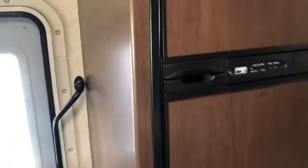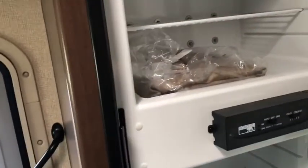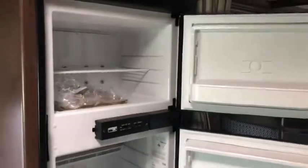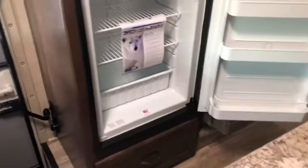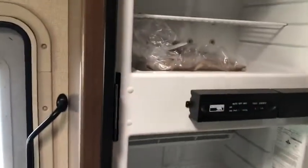One last appliance to go with the kitchen — you get this nice big refrigerator. It's going to be a Norcold refrigerator and freezer. Opening those up and letting the doors go back — there's a nice amount of space in there for all your food. Closing those back up.